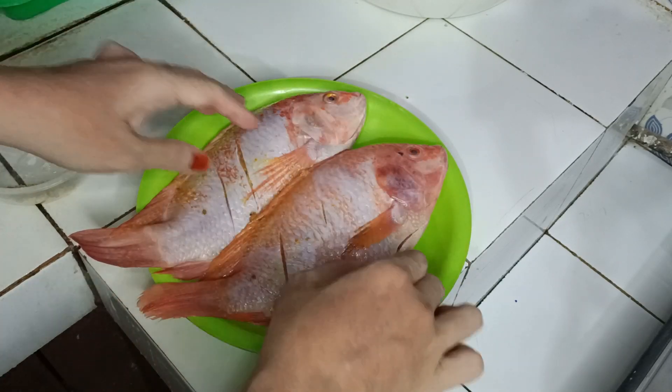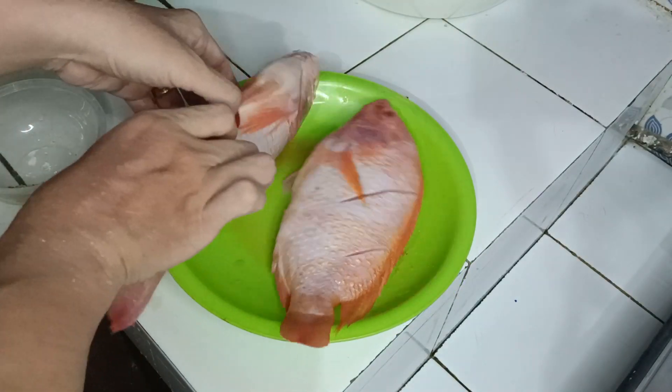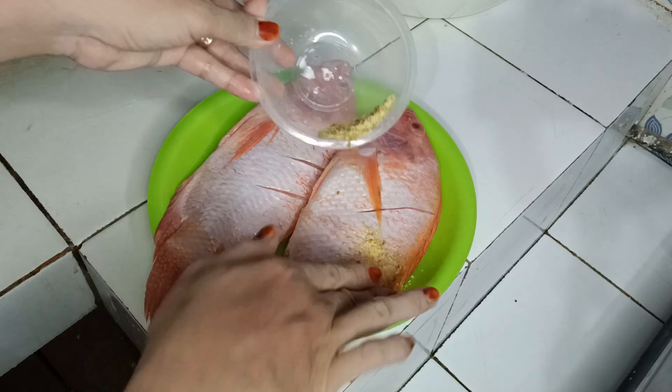Eta ikannya, balik ikannya, satunya juga. Kita kasih marinasin. (Flip the fish, the other one too. We apply the marinade.)